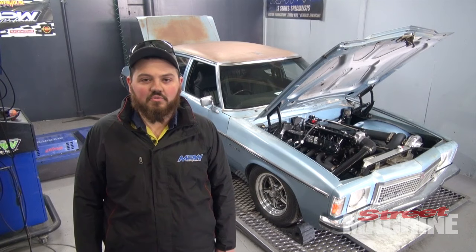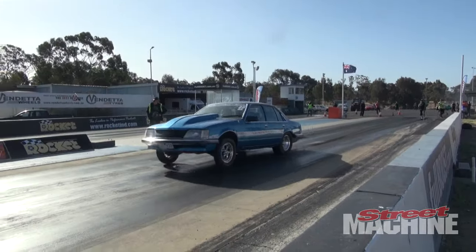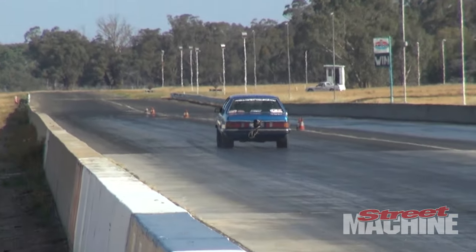The car was predominantly built for drag challenge. I attended drag challenge last year, really enjoyed it. I crewed for a mate, Luke Foley, in his VH, so that kind of really gave me a bit of a kick up the bum to get the thing on the road.